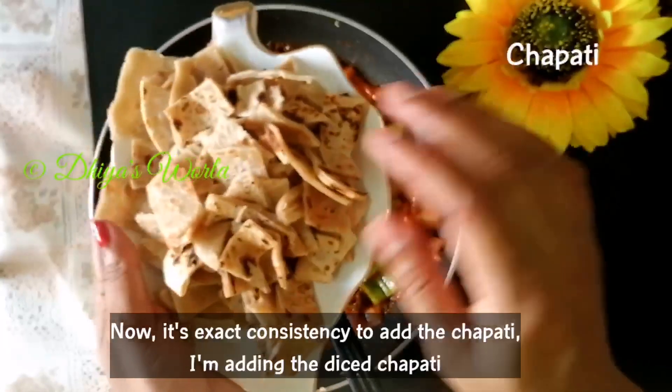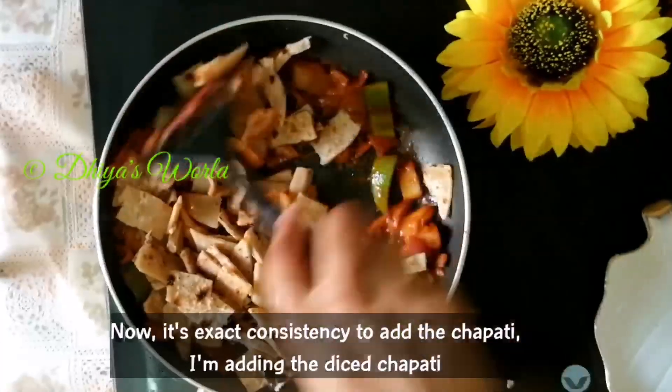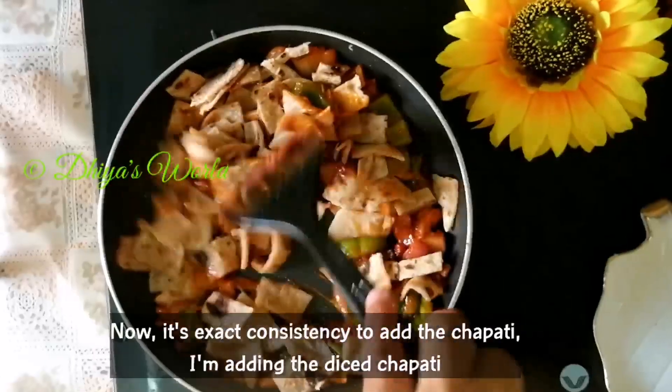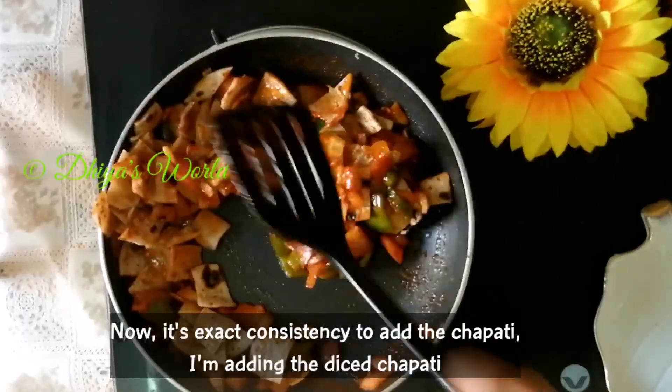Now we have to cut the chapati. We have to add the chili chapati — it is ready.